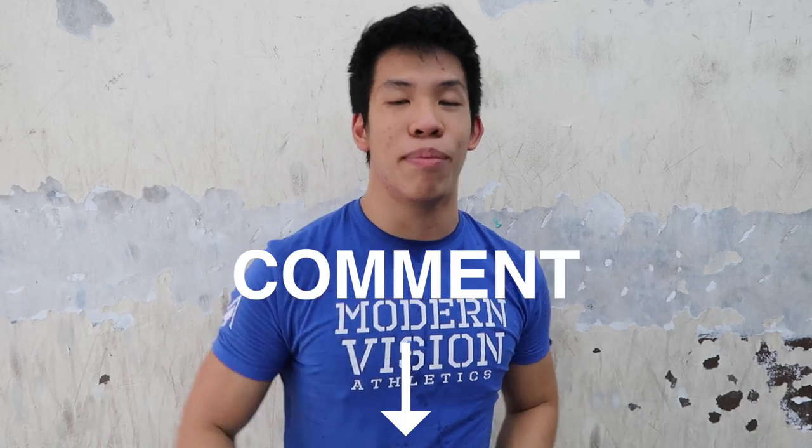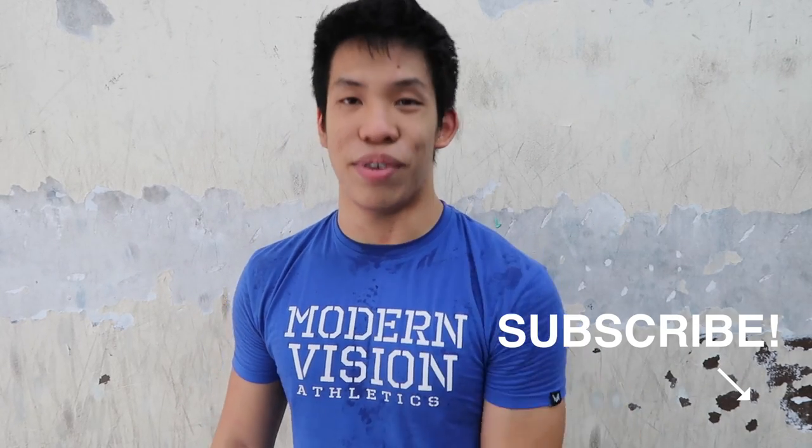That's it for me for today. I hope you enjoyed this. If you like it, give it a thumbs up and comment in the comment section below — ask your questions and I'll make a video. Check out all my other videos. I'll see you on Monday.